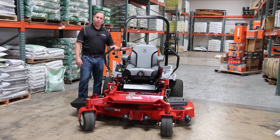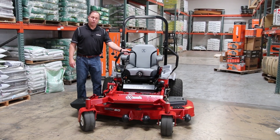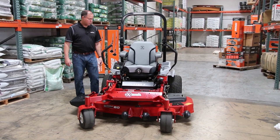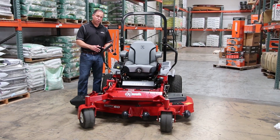Now you can actually start this mower without the person in the seat, but if this is in gear, if the parking brake's not on, and you try and start it, it's not going to work. Same thing with the PTO switch. So it's very critical that those are on.